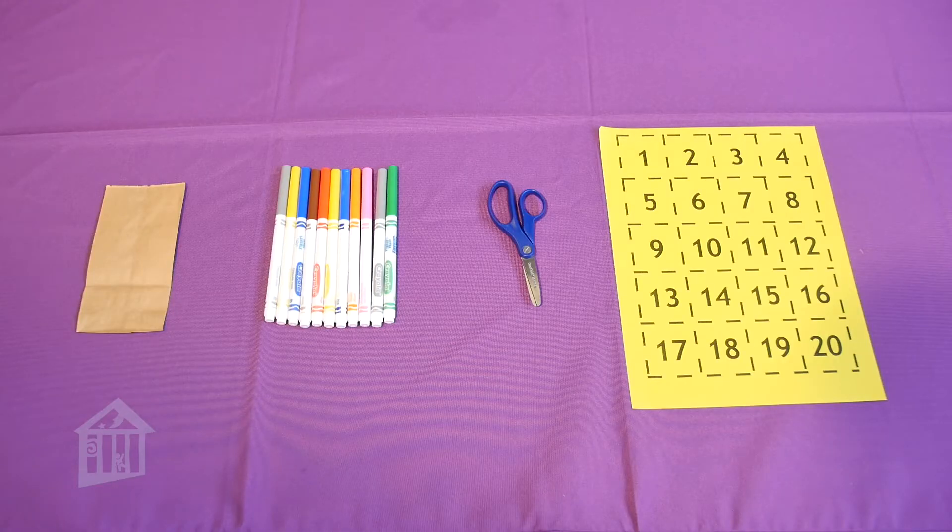For this activity you're gonna need a small paper bag, some markers, some scissors, and a piece of paper with numbers written on it. Now I have this one already printed out, but you can go ahead and write it out if you want.